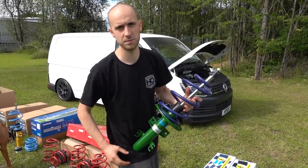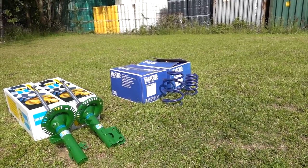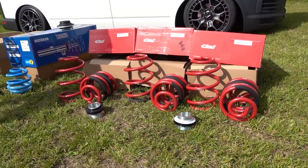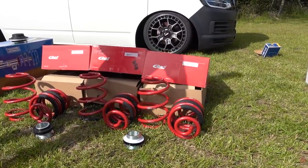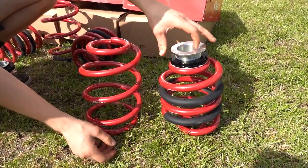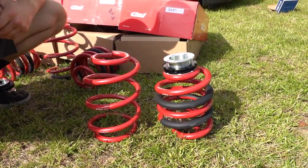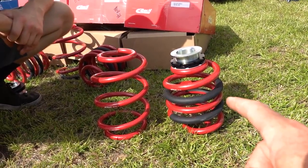H&R springs fit on the comfort dampers and also fit on your OEM struts. Moving on to the IBAC lowering springs - these are an adjustable set. The problem when lowering on non-adjustable springs is if your vehicle has any weight in the back - a camper or heavy combi - it sits quite a lot lower at the rear. That's where adjustable springs come in. With the IBAC set you have front and rear springs, and the rear spring has an adjuster that always sits at the top.